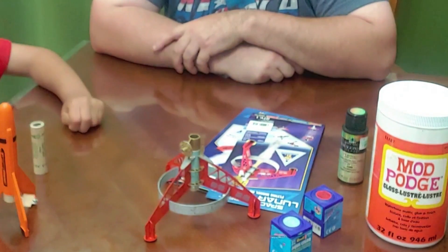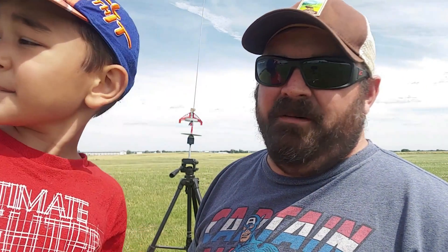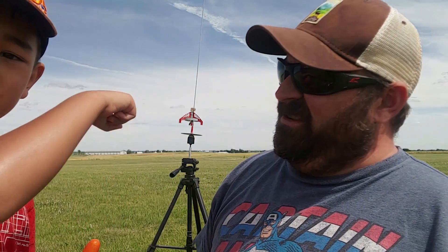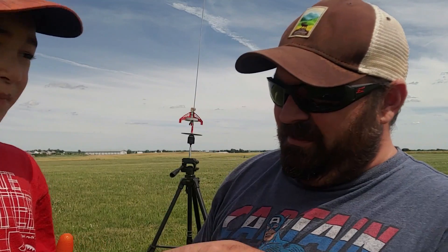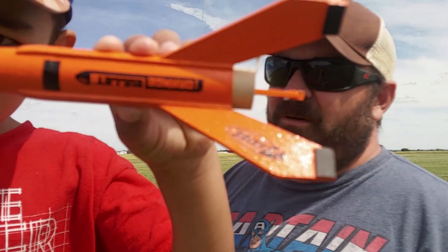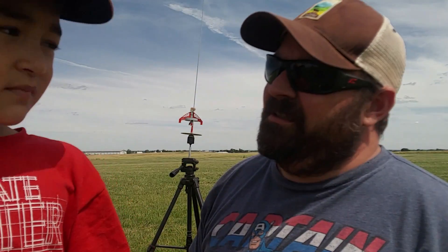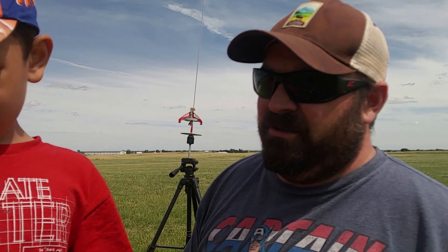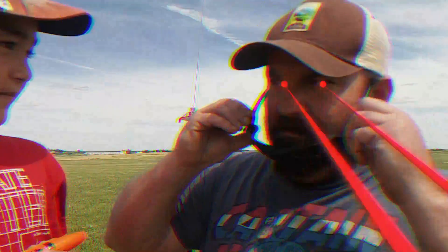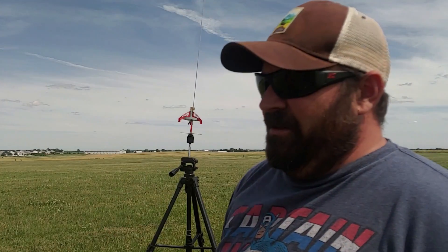Ready to fly! So the little girl woke up from her nap, and we loaded up our little rockets — our Space Corps rocket, the Lunar Scout. That guy's loaded up, and then after that we're going to do the orange bullet. It's a little bit of a windy day for parachute rockets, but we'll go ahead and launch these tumble recovery rockets — no parachute. So we're going to have to use our laser eyes to watch them. The Lunar Scout is loaded up, then we're going to do the orange bullet.